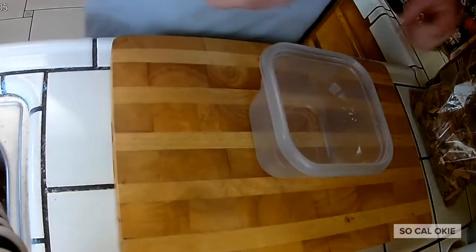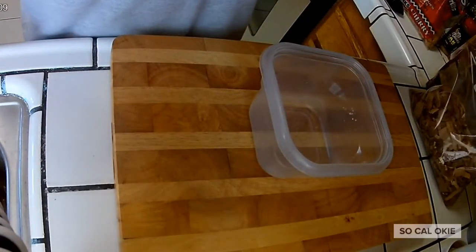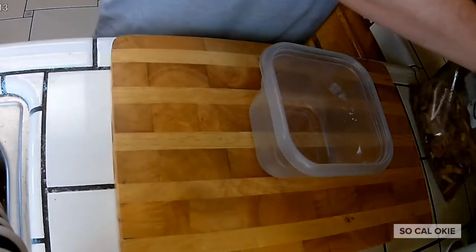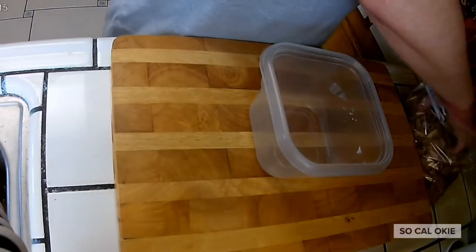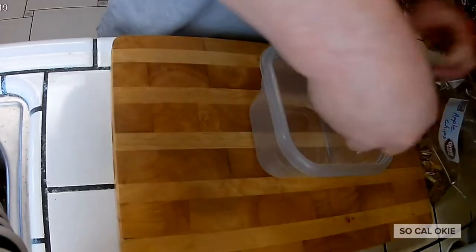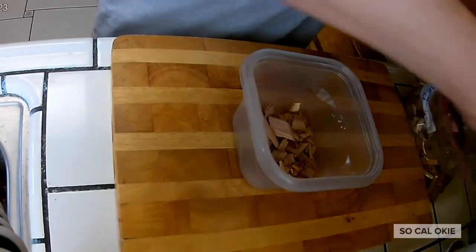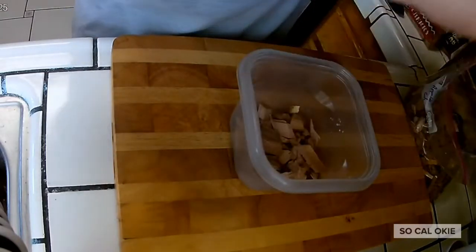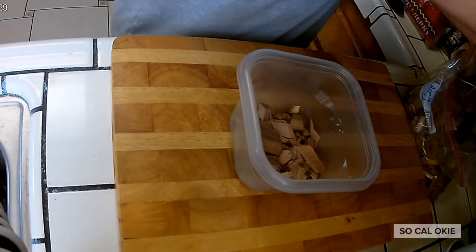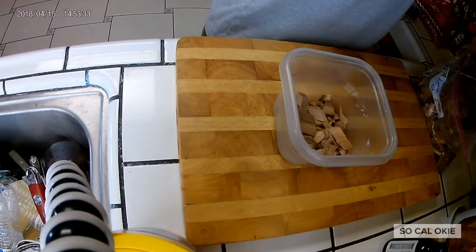Alright guys, I'm going to get some wood chips together. Now with pork I like to use a lot of fruit wood, so I do a little bit of apple. Apple gives that sweet taste of course, and then I like to use maple in addition — I do three woods and I smoke it. So a little bit of maple.